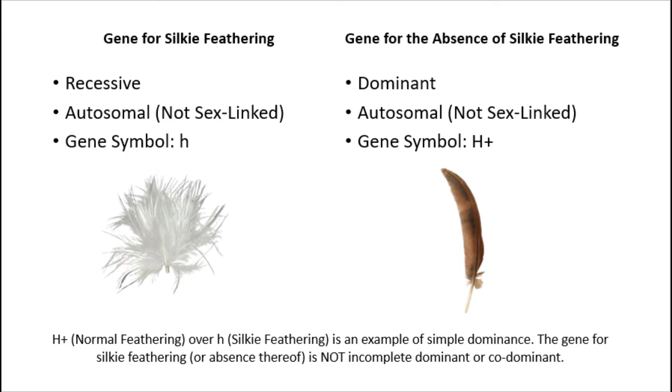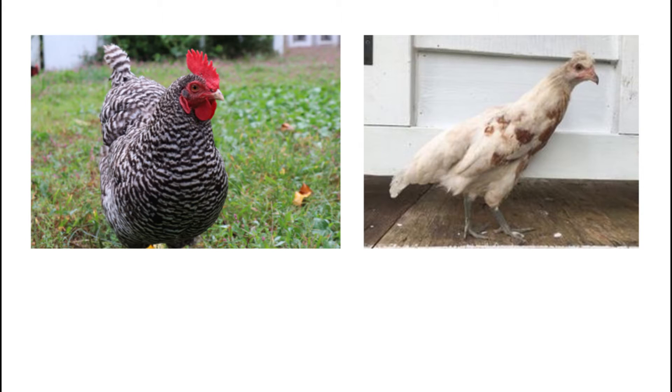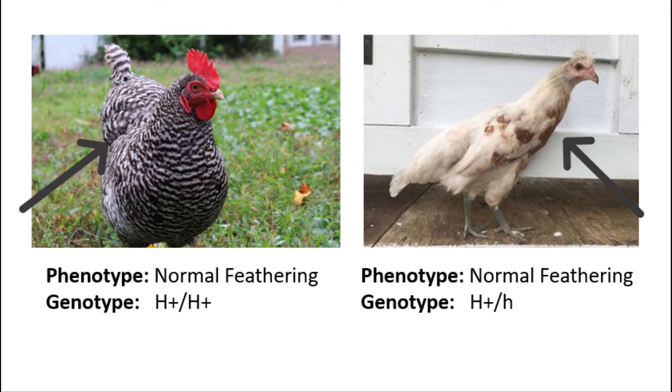Normal feathering over silky feathering is an example of simple dominance. This means that regardless of whether a chicken has one or two copies of the gene for normal feathering, they will have normal feathering. A bird's phenotype is what it looks like on the outside, and a bird's genotype is its genetic makeup. For example, both of these birds have normal feathering — their phenotype is normal feathering. However, one bird's genotype is H+/H+, meaning it is homozygous for normal feathering. The other bird's genotype is H+/h, meaning it carries one copy of each gene. Although phenotypically the same, genotypically they are different.